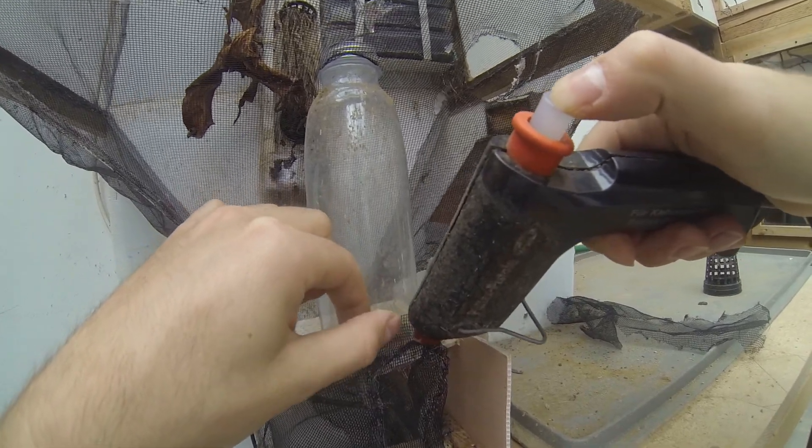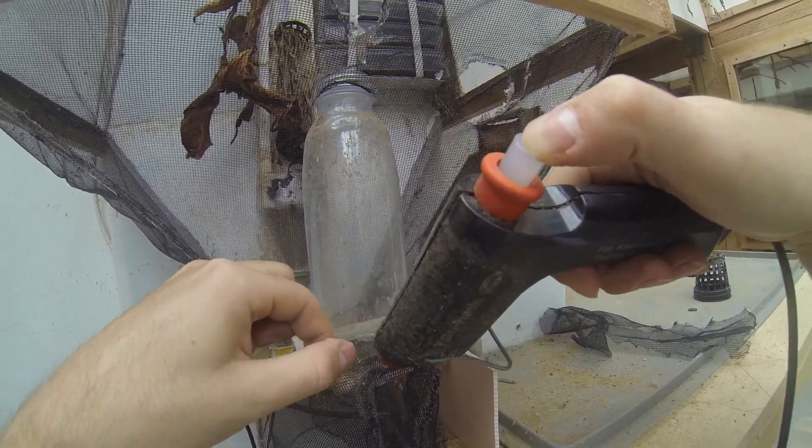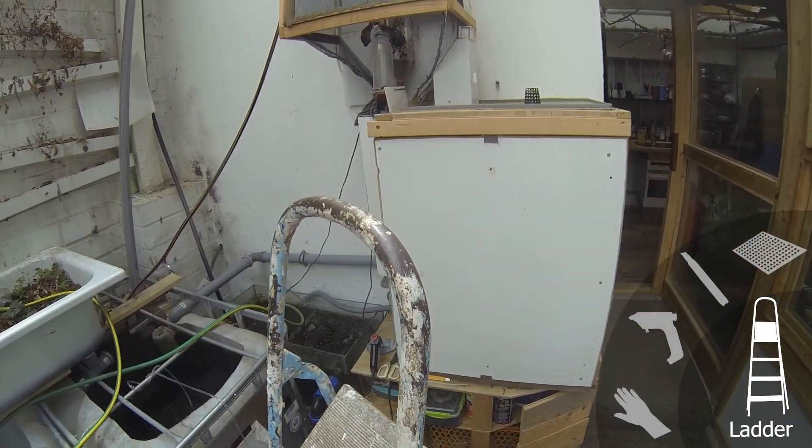The adult flies' lifespan is about a week. It can be elongated if flies are supplied with water or even sugar water. The flies themselves do not eat.